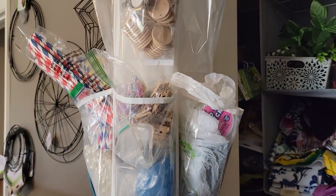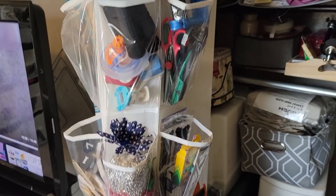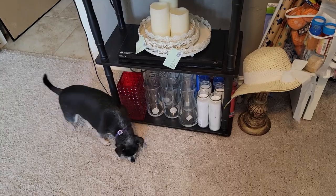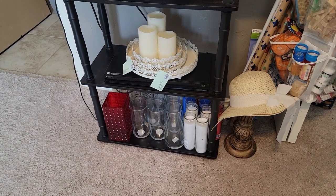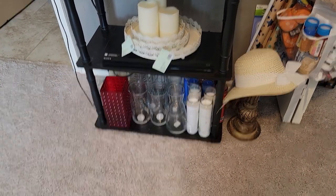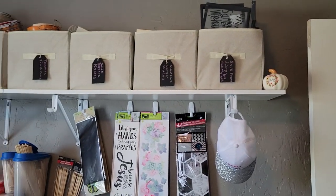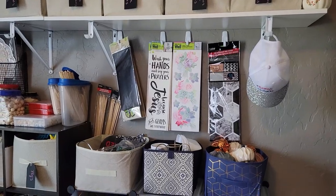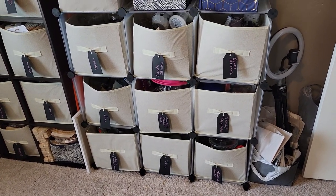I bought this shoe holder from Walmart — it fits around the door so I can put miscellaneous stuff in it; I still want to organize it at some point. There's where my TV is so I can watch crafting shows. Those trays I bought at Hobby Lobby 50% off — I'm thinking of making another tier tray out of them. Up here I have all my wreath forms hanging, and my husband put up some more shelves. I got some bins, labeled them all, and put up some command strips to hang my longer signs.